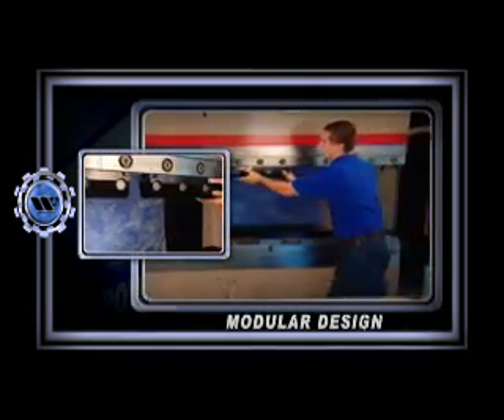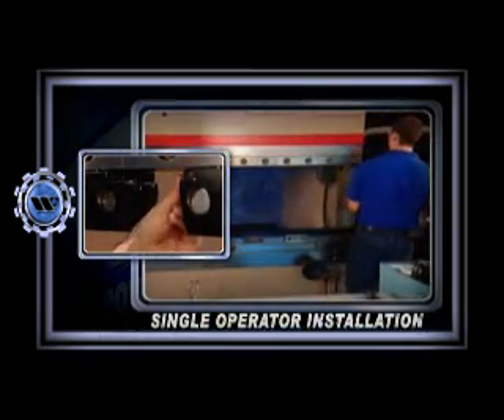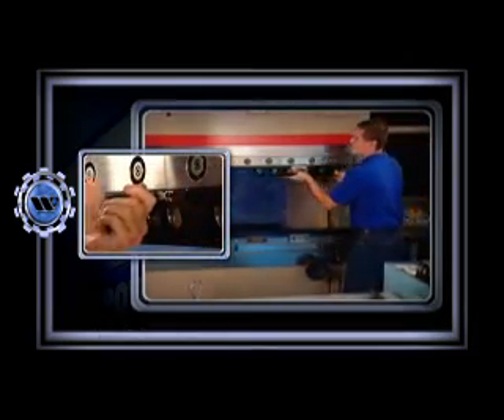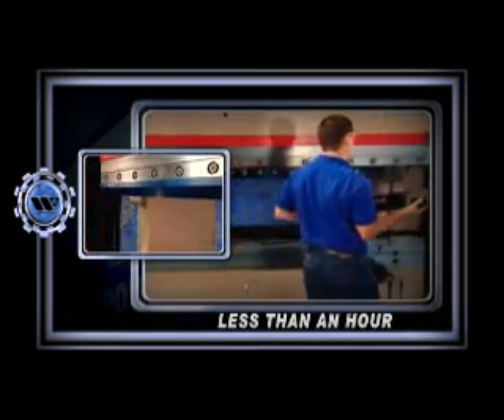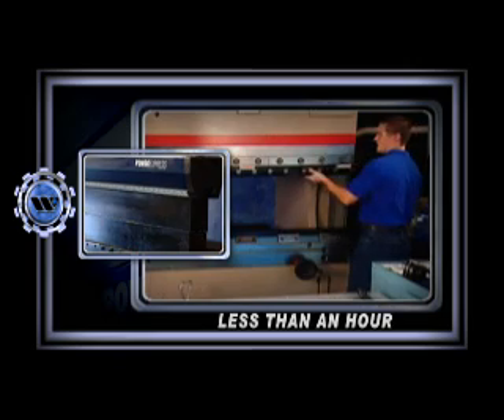The modular design of the Power Express clamping system makes installation a snap. The two-foot beam sections enable a single operator to install the system in less than an hour. Similar clamping systems require several operators and multiple hours to maneuver and install the beams.